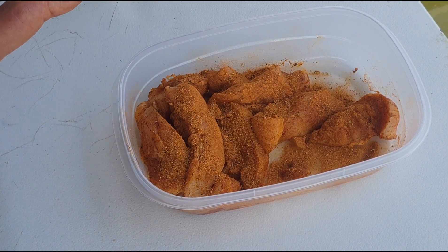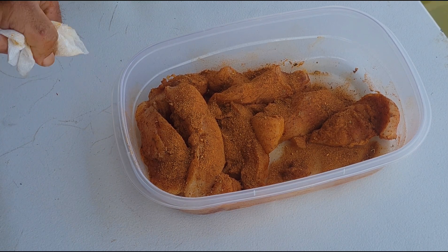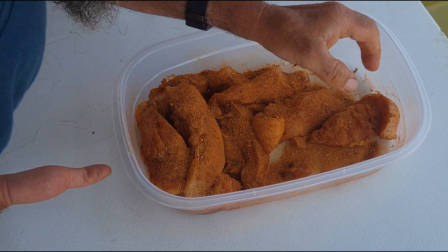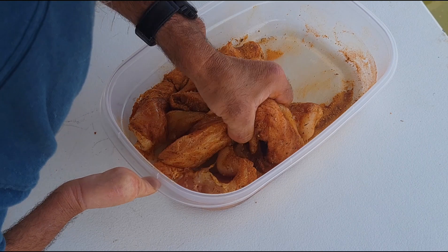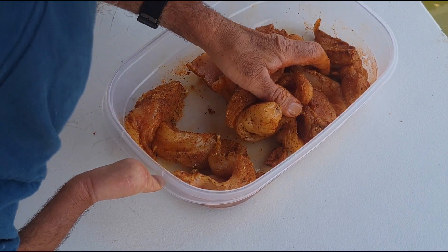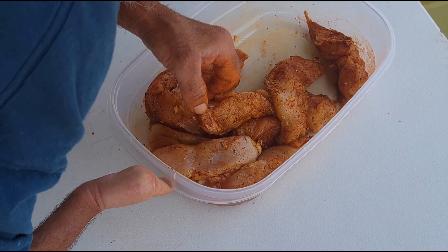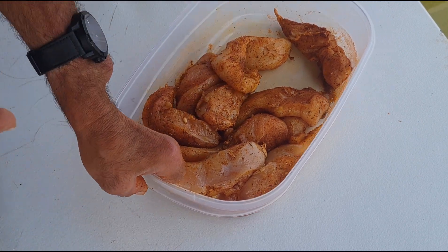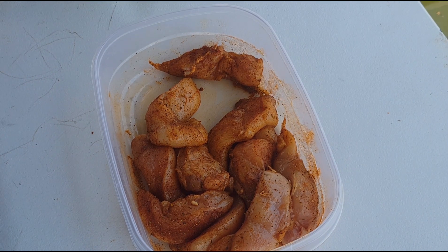I'm not sure how spicy this is going to be since I've never tried it. Like I said, I really like the Zatarain's, but the wife picked this up and I said heck with it, we're going to try it. I'm going to let this sit here for a few minutes while I go wash my hands — they are filthy right now. I'll wash them real good with hot soapy water and be right back.